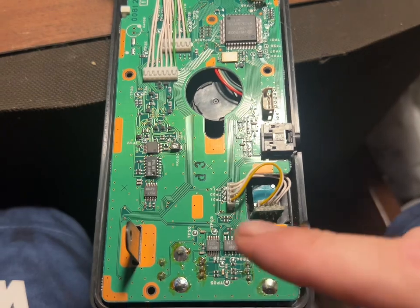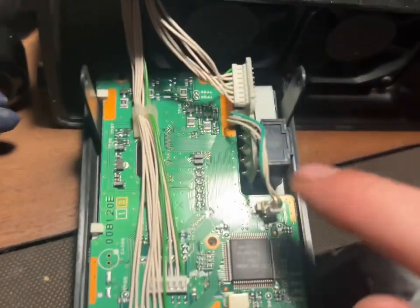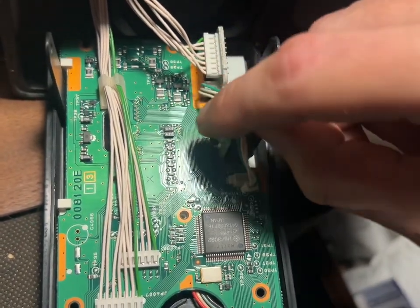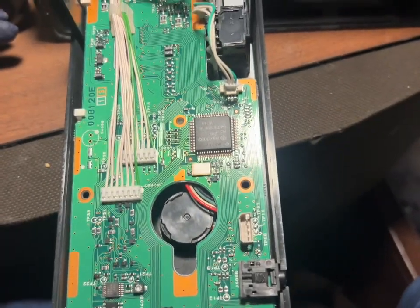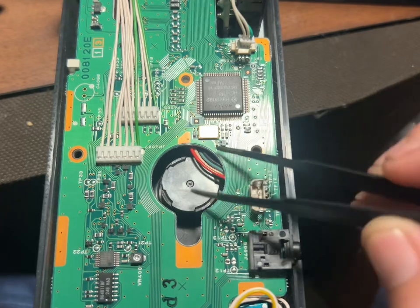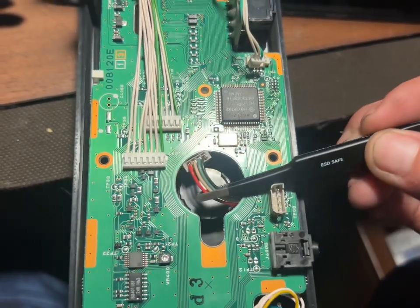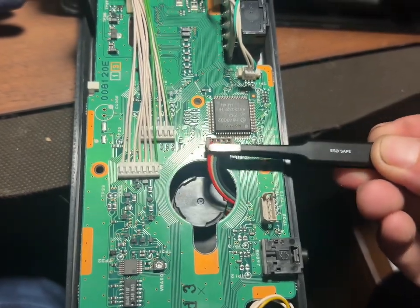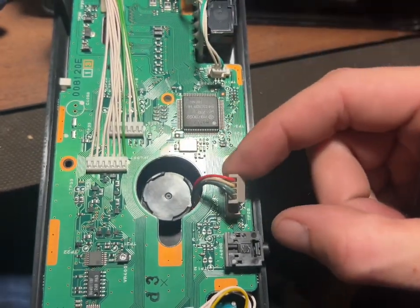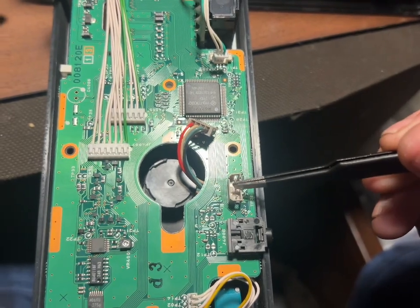We've got the motherboard back in its tray, pretty much all the way down. You have to make sure this piece right back here goes up under these two connectors so you don't squish them. Then get some small pliers and fish this connector out — be gentle with it. We're going to plug it into that connector right here, so your knob plugs into that connector right there.